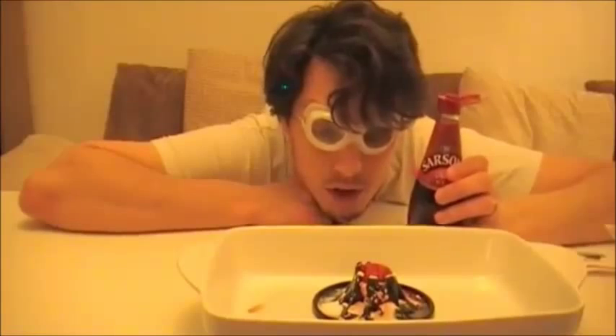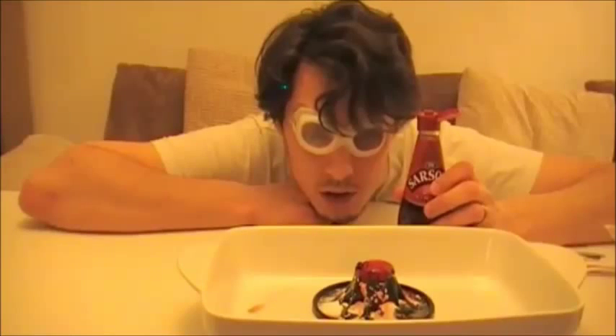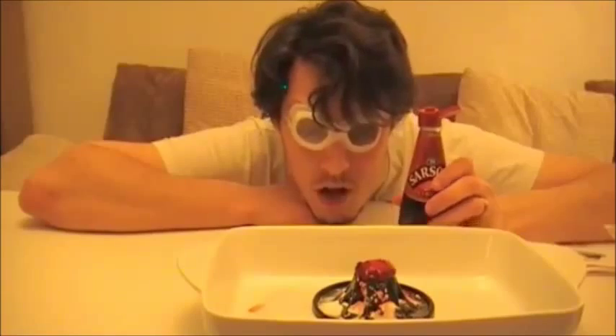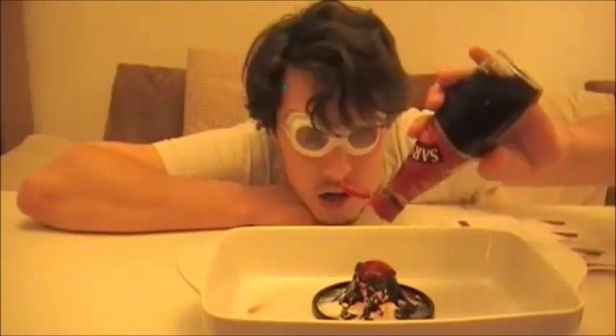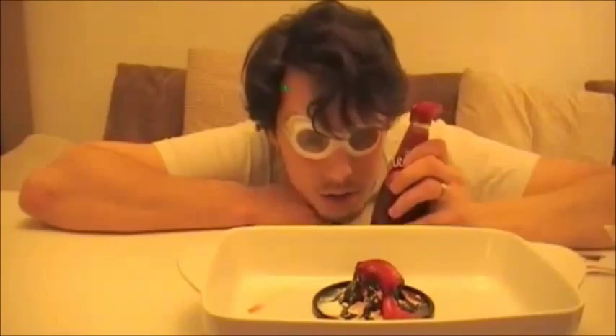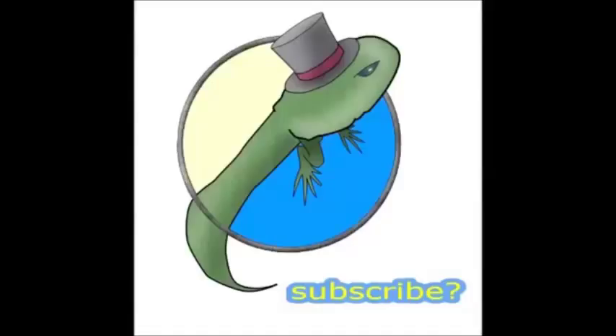Oh my fucking god. Oh my fucking god. Check out that shit. Check out that shit!